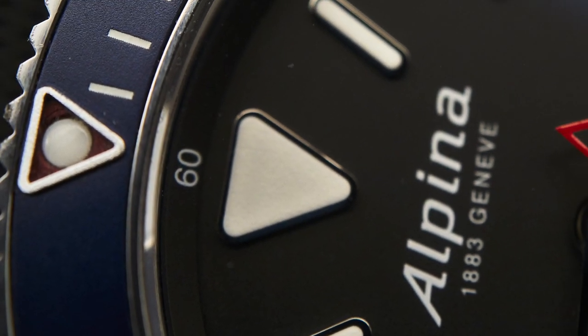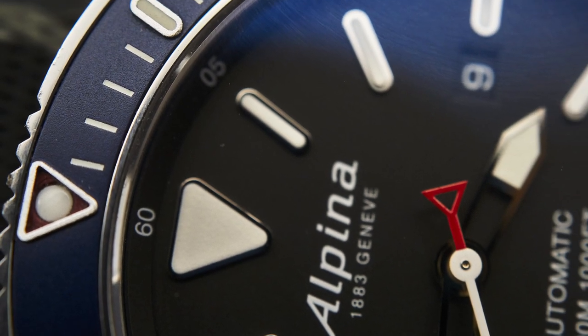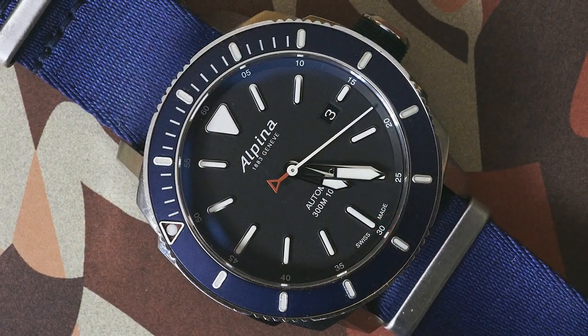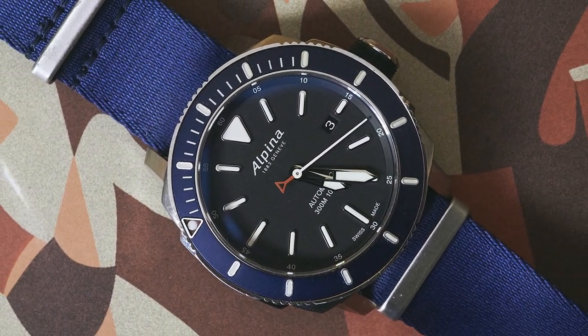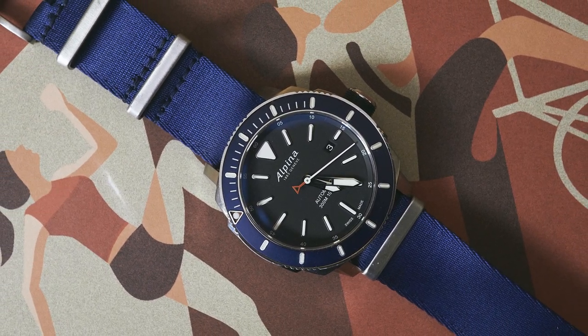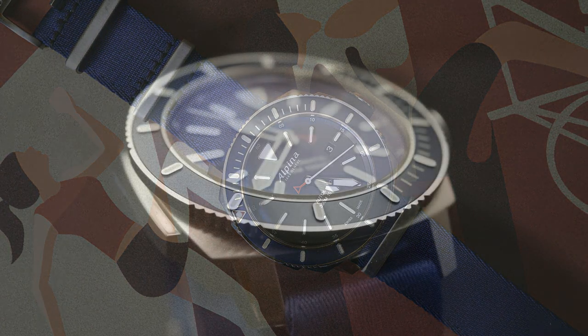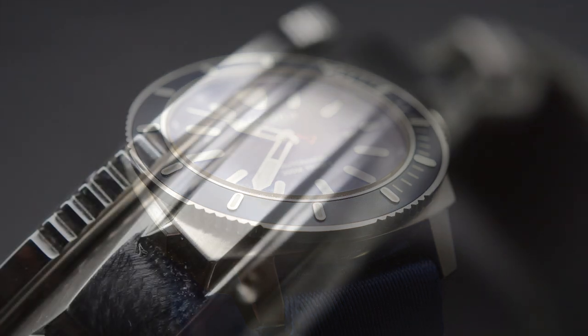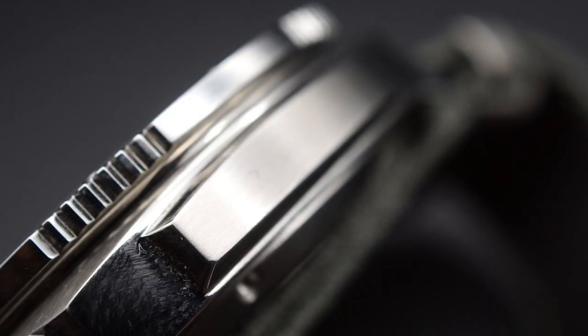I think the aluminium bezel insert was a brilliant idea. That dull finish aluminium provides maintains the overall aesthetic of the dial and provides a nice bridge to the more complex, decorative case shaping. The bezel action is lovely — really smooth but with a positive click, no play or bounce. However, the bezel is not overly grippy; the edging and grips are all just a little bit soft. They haven't quite nailed it.